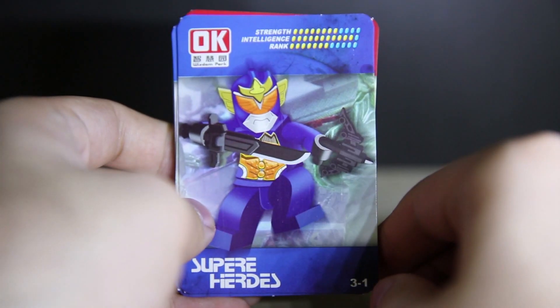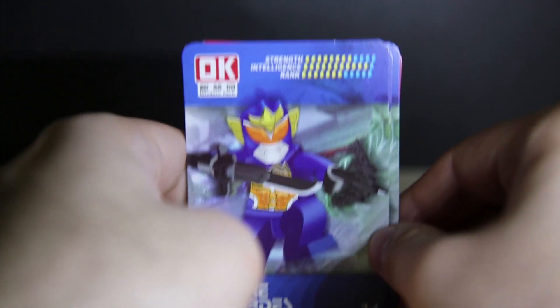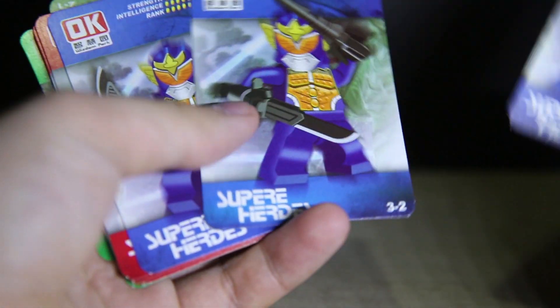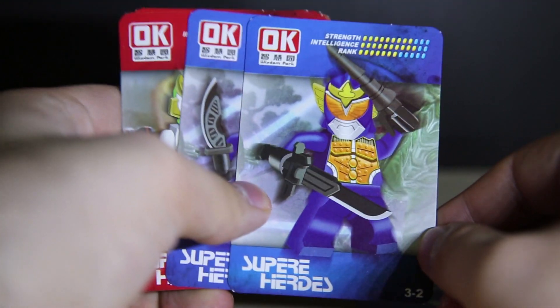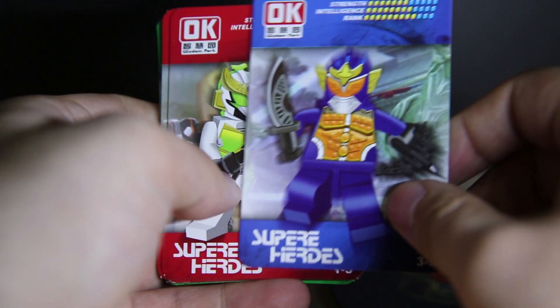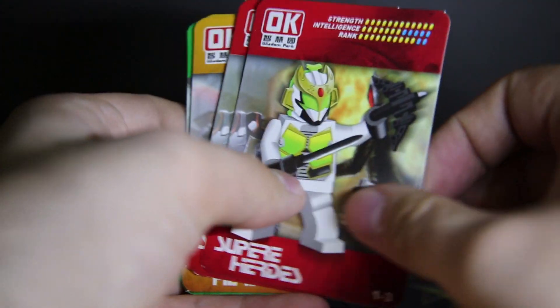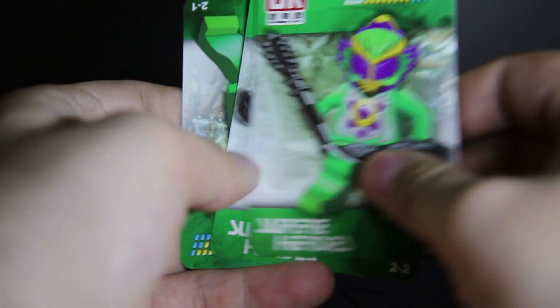The cards have strength, intelligence, and rank stats — the intention stat is quite high. The same characters have the same backgrounds and just have slightly different stats and different weapons. For some reason the intention, frag, and strength are different for each card. But yeah, the card is actually pretty thick, so these are really good cards for a bootleg.